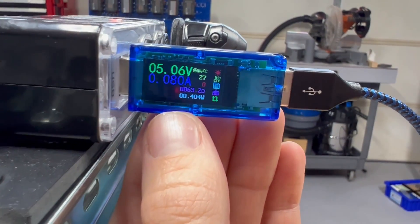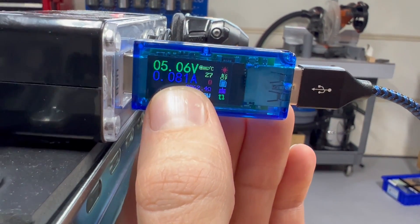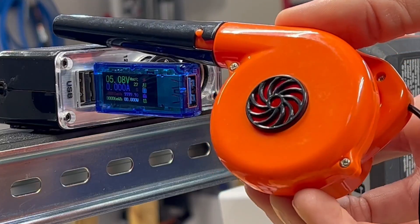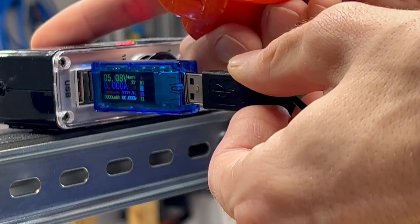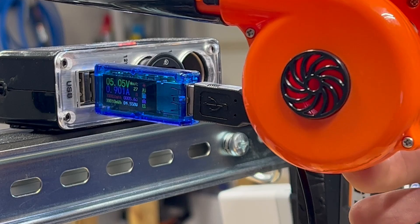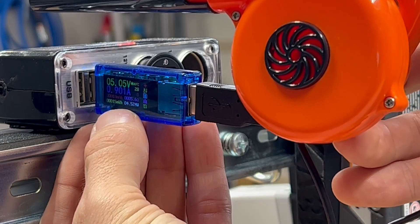This model here is a little bit fancier — it gives you down to one milliamp resolution and shows you how many watts are being pulled. If you're actually using a power electronic over USB rather than just sensors, you're going to find it pulls a lot more current. In this case it's almost one amp, so 4.5 watts.